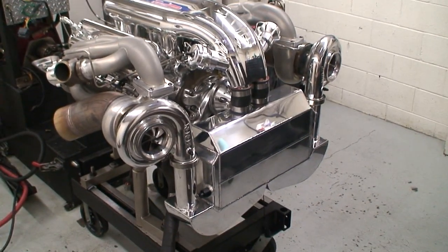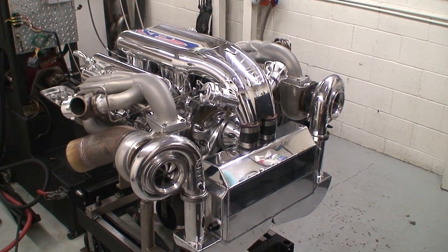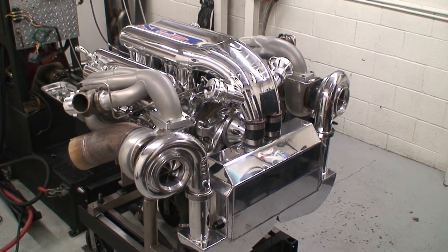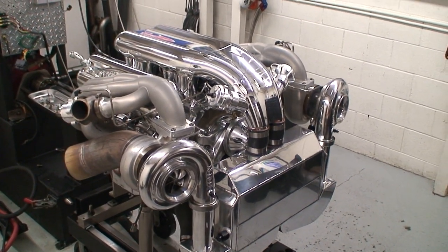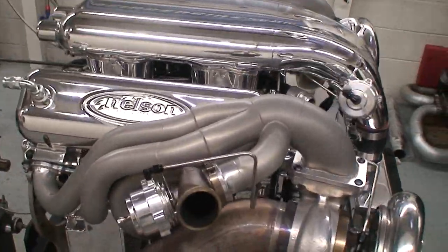You can get a nice view of this thing — it is just a beautiful piece. It's got our billet anteater, billet alien intake, 632 inches, some of our stainless NRE headers with the Tial 60 gate.